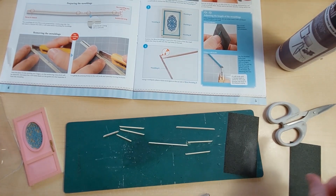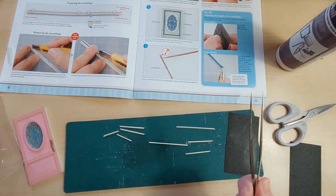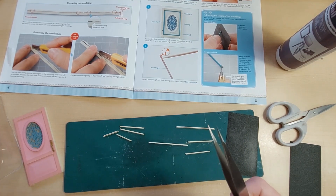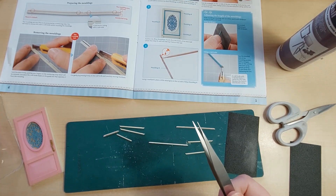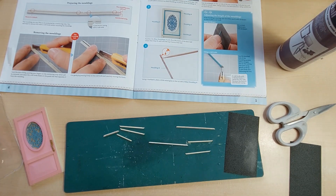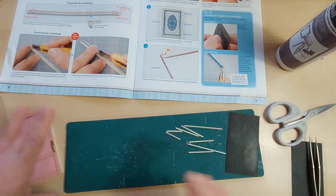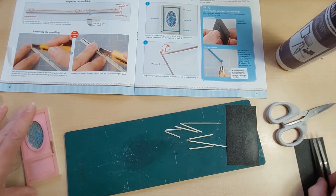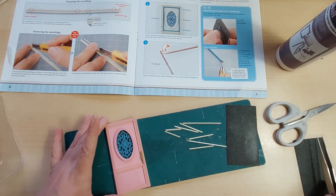Problem - be careful. I decided to be clever and try to hold these with the tweezers to sand them, thinking I don't have to get my fingers involved, and one of them has just flicked across the room. I have temporarily lost it, so I've had to pinch one from the other side of the door. I will look for that after. Lesson learned: don't use the tweezers for sanding because these are so tiny they just sort of flick up. So be careful with that.